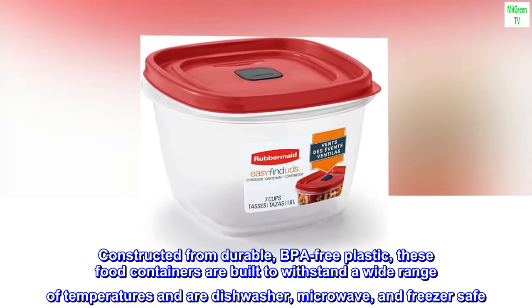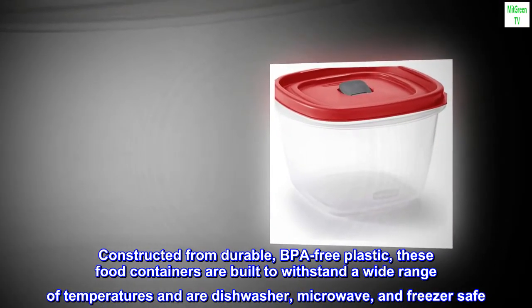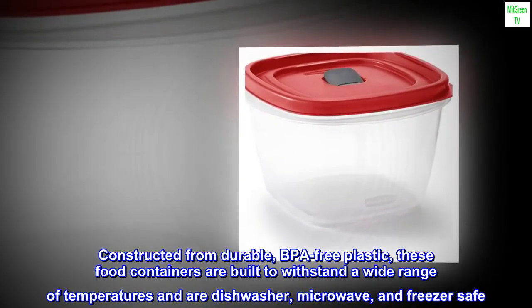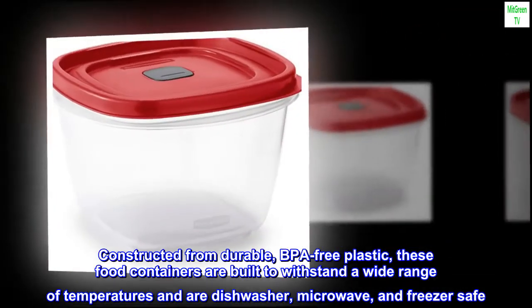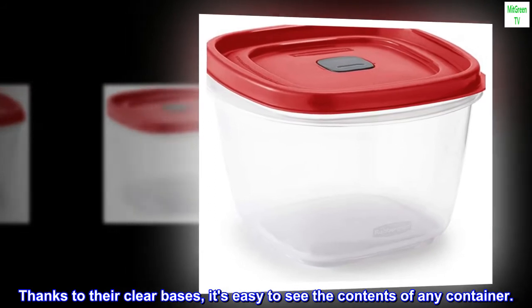Constructed from durable, BPA-free plastic, these food containers are built to withstand a wide range of temperatures and are dishwasher, microwave, and freezer-safe. Thanks to their clear bases, it's easy to see the contents of any container.